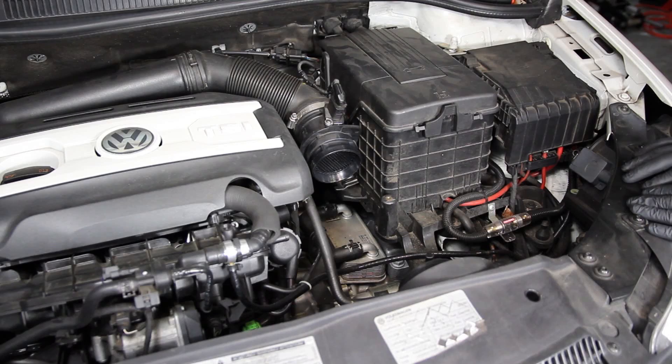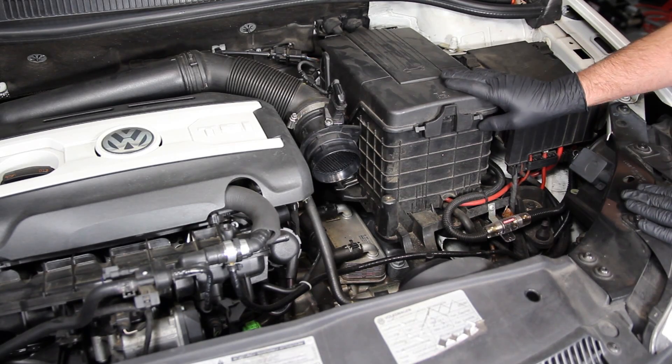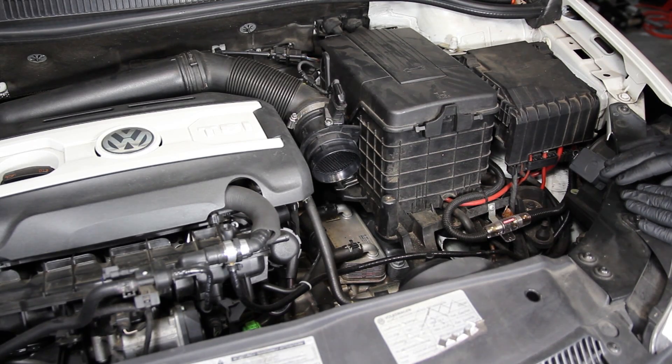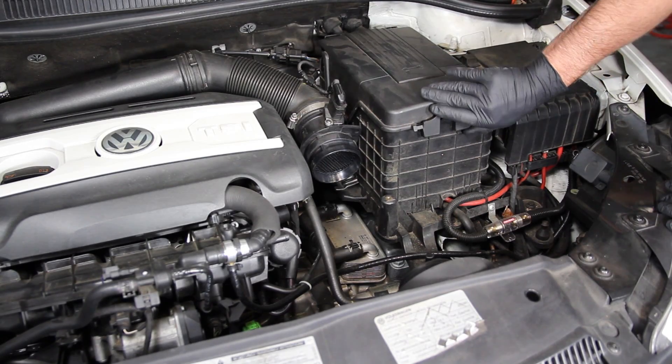We're going to be doing a DSG service on a 2012 GTI. I like to start on the top end and work my way down. This vehicle did have an aftermarket intake which we removed since it doesn't apply to most viewers. You can do the filter without taking out the battery, but it makes it easier to access the filter and clean up any spilled oil if you remove it.